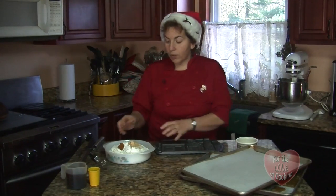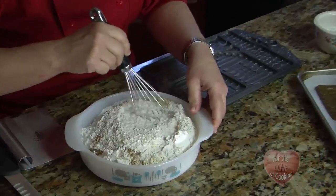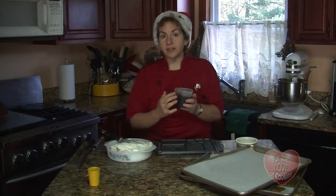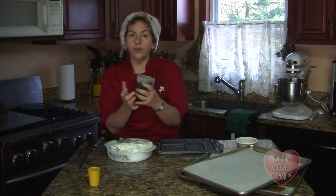So what I try to do is make it nice and light and fluffy. Then I take my flour, my ginger, salt, and cinnamon, and I just kind of mix it together a little bit here so it's all incorporated together. Here we have molasses and corn syrup, and I want to add that to my sugars and beat it a little bit more to help so it holds all my pieces together.